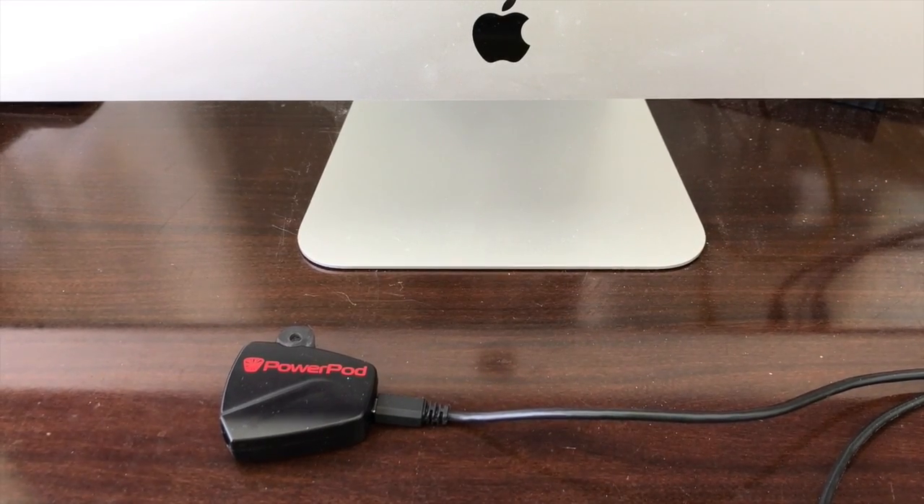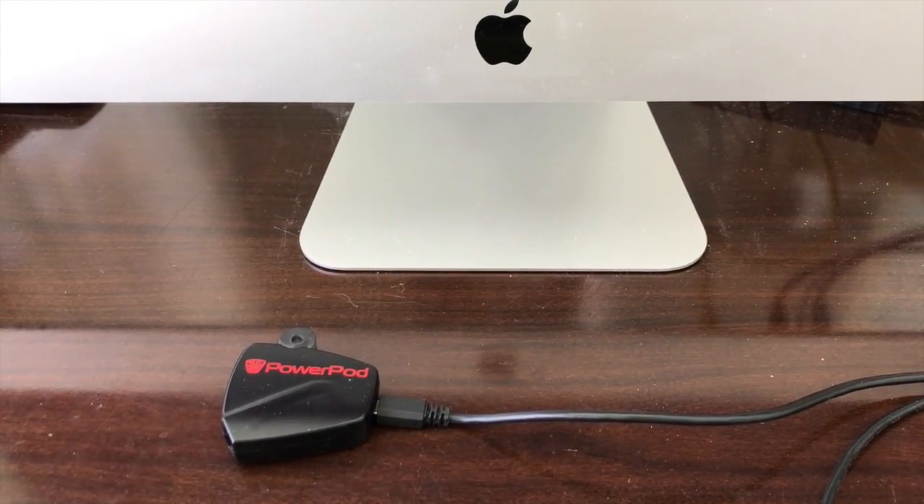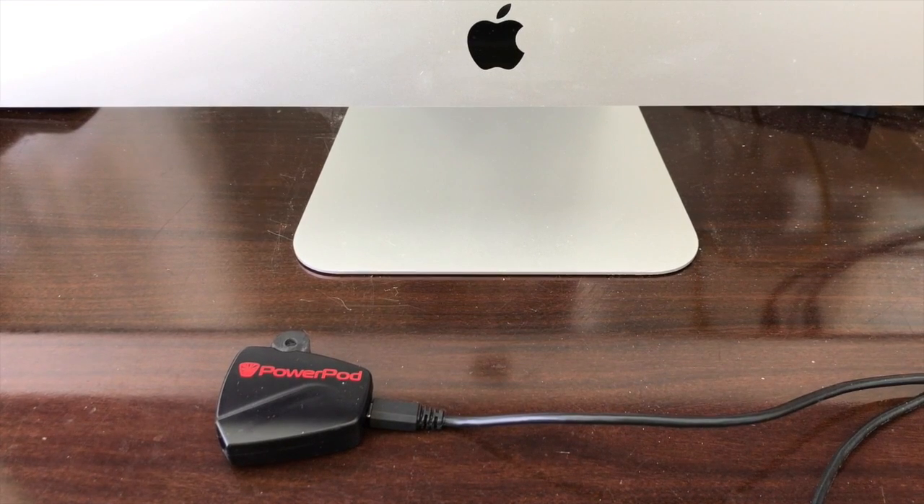This video will show you how to get the best performance out of your PowerPod using Isaac software and the out-and-back calibration rod. After your PowerPod is connected to your computer, start Isaac software.